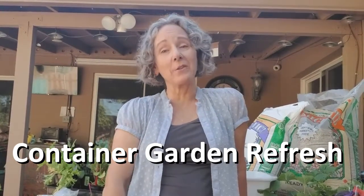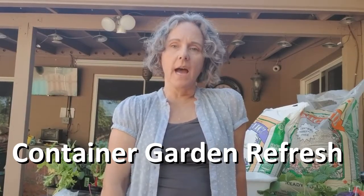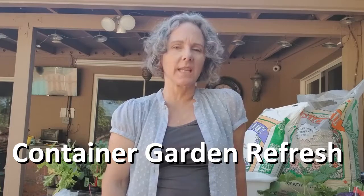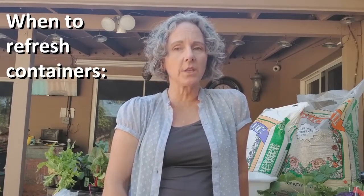Hi, this is Kari Spencer from the Microfarm Project, and I'm here today to talk to you about container gardening. I am refreshing my pots which got a little bit crispy over the summer, planting some new things and refreshing the soil in those pots, so I thought I'd show you how I do it.